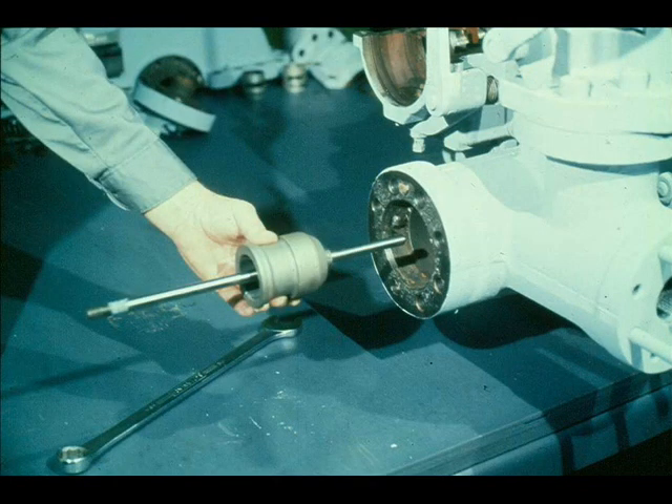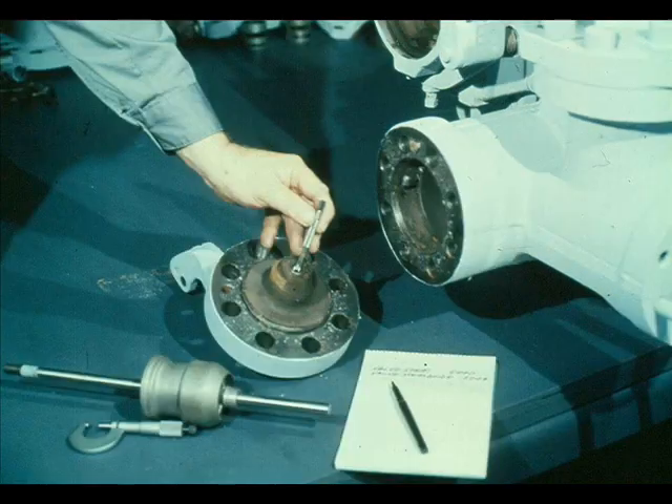It's time for another measurement, this time of the diameter of the valve the workman just removed. Record the measurement for use later. The packing nut, or follower as it is sometimes called, must also be removed from the governor valve cover, along with the packing itself.